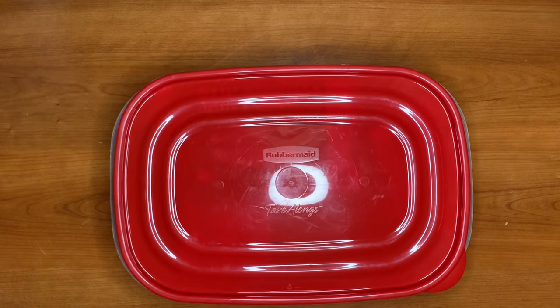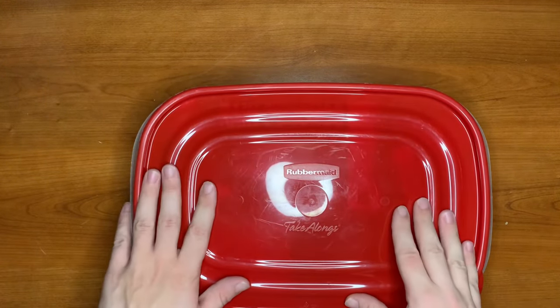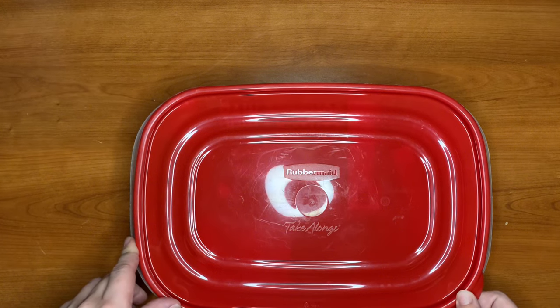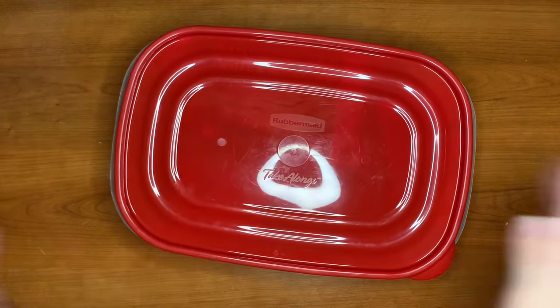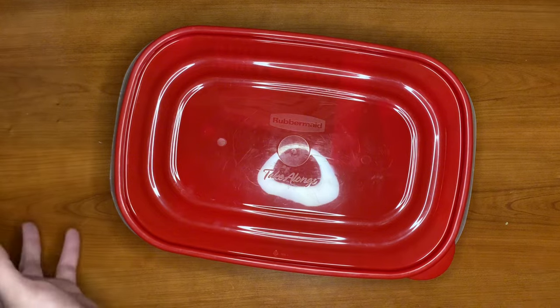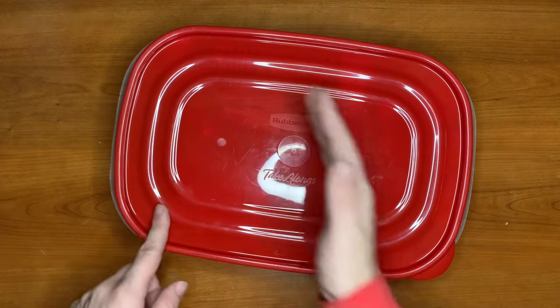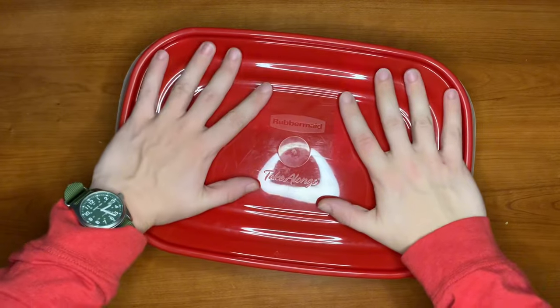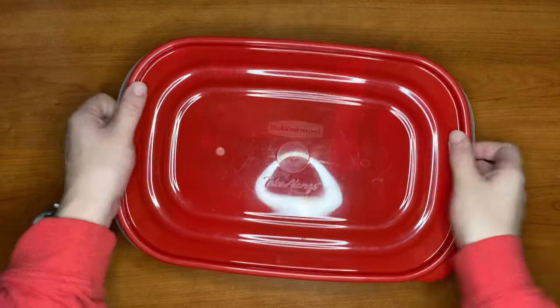Welcome back to RBO. Today we're going over the Rubbermaid survival kit or survival stash. Usually my stashes are meant to be under some debris, maybe buried a little bit, or in some cases a vehicle stash or a boat stash — a recreational vehicle or even a kayak. If you have a sealed-off area you just throw this in and forget about it. To waterproof it, just wrap it in grocery bags and duct tape, and it will float from the air inside it.